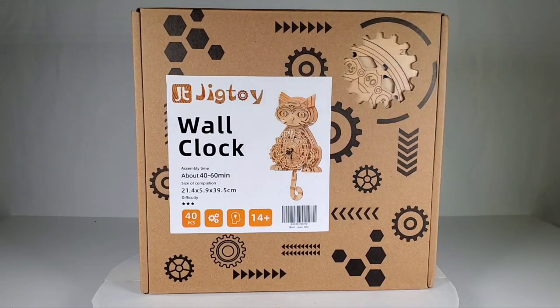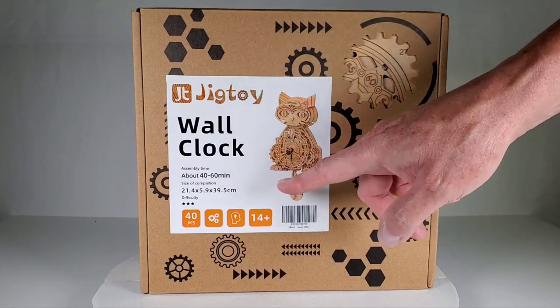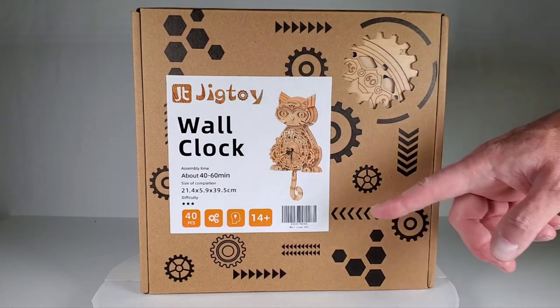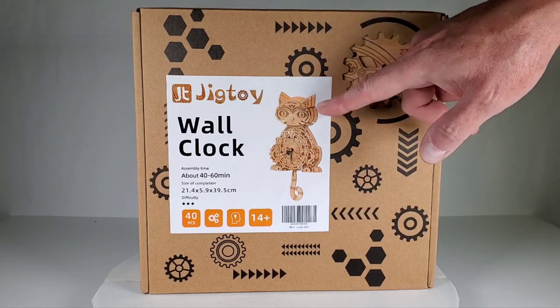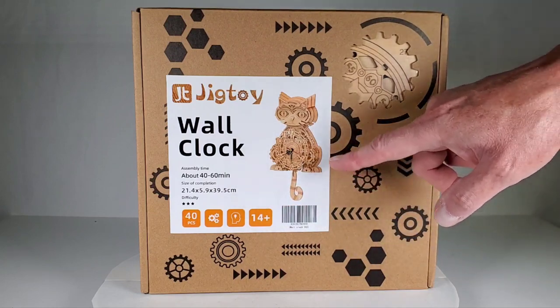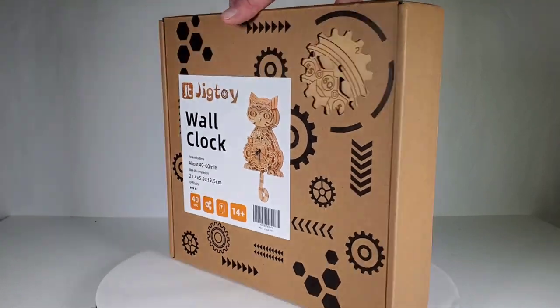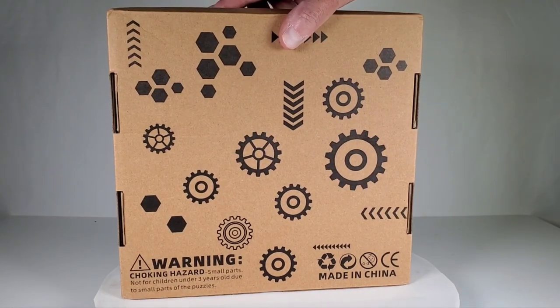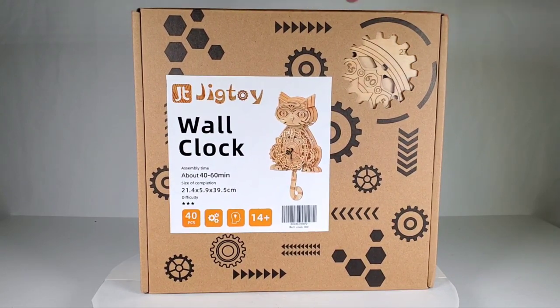It kind of harkens back to those old style cat clocks where the eyes would move back and forth and the tail would move as a pendulum. Now the eyes are not going to move on this since it's a wood model, but the tail will swing back and forth as a pendulum. The clock mechanism is an actual working clock mechanism. I found this on Amazon and it was only $40 — I thought it'd be kind of fun to put together and at least you get a cool little clock out of it.